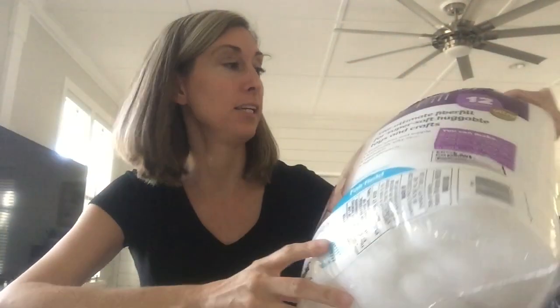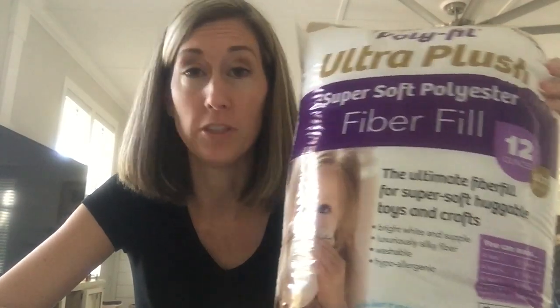Hey guys, it's Lindsey from the blog Repurpose and Upcycle, and today I have a really quick craft project with only three supplies. It involves tea towels from the Target Dollar Spot — you can get two tea towels for $3 — my favorite peel and stick double-sided fabric tape, and fiber fill. You can probably guess by now: I'm going to make no-sew pillows. Hang tight and let me show you how to do this.